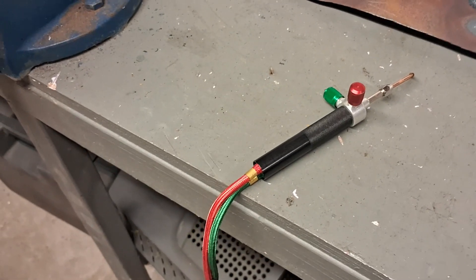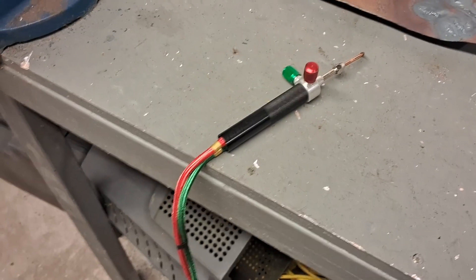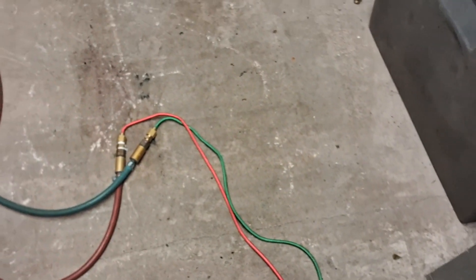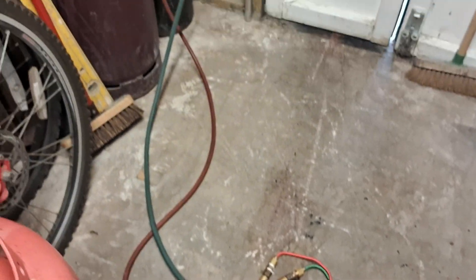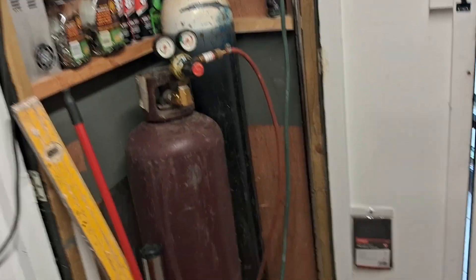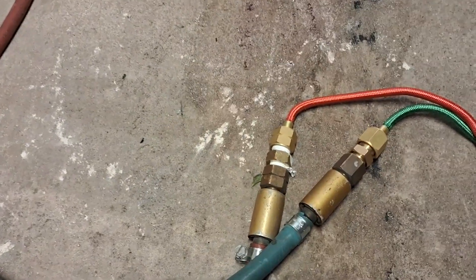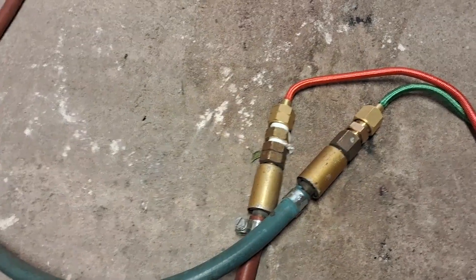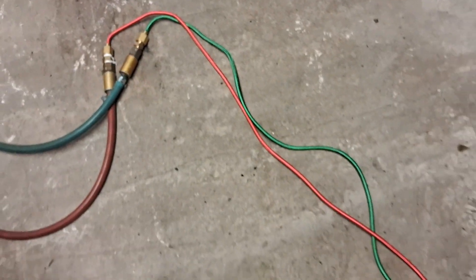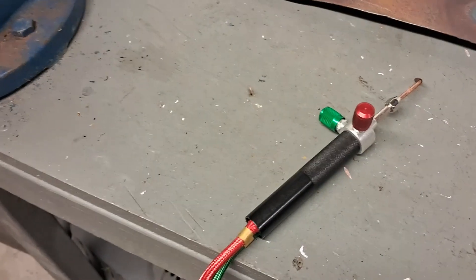I'm trying it with different gases and different oxygen supplies. The torch comes with pipes and I've hooked them up to my full-size oxy-acetylene welding bottles. You hook them up just by using a little brass adapter — quite easy. These adapters are available on eBay and Amazon for just a few pounds.